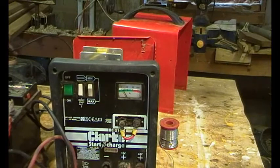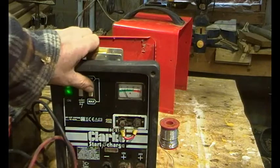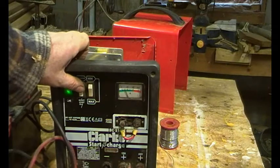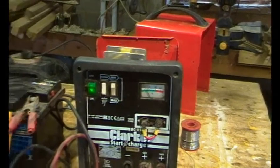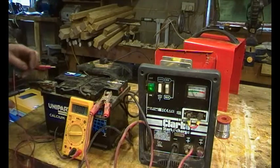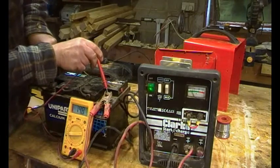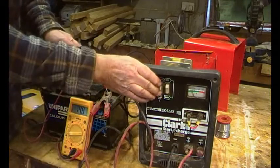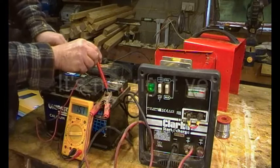Let's plug it in and switch it on. We've got something — it's similar but making more of a load-type noise. Let's see what the battery volts say, because last time we had some quite high voltages. It's reading 14.8 volts on max. Stick it on boost: 15.7 volts. That's sort of better.